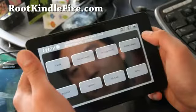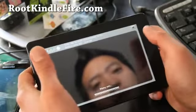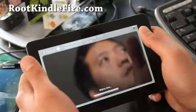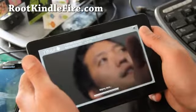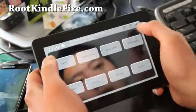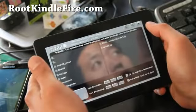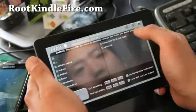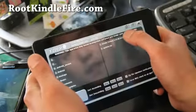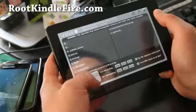Do a wipe and do a factory reset. When that's done, we're going to go to install and choose the ROM zip file. Hit back, hit back again, hit install. You see the Kindle Zone ICS — that's my ROM zip file. Hit that and it'll say down here Kindle Zone Flash.